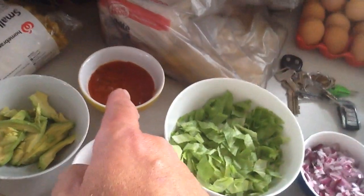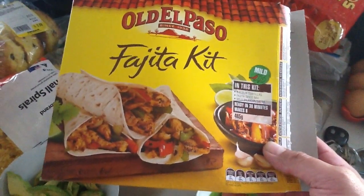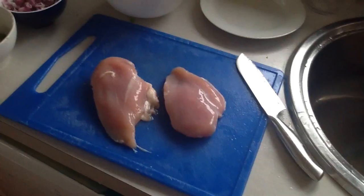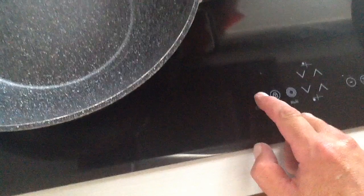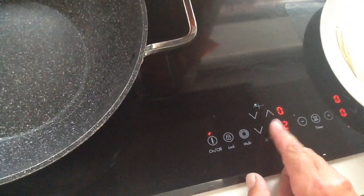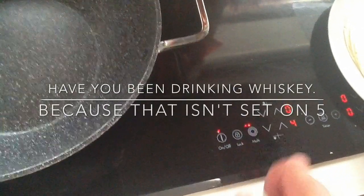The sauce comes out of a packet, out of this box here. And these are our chicken breasts — as you can see they are boneless.